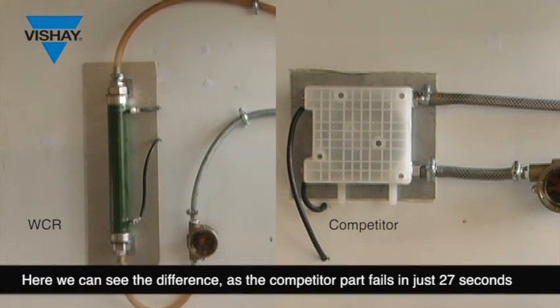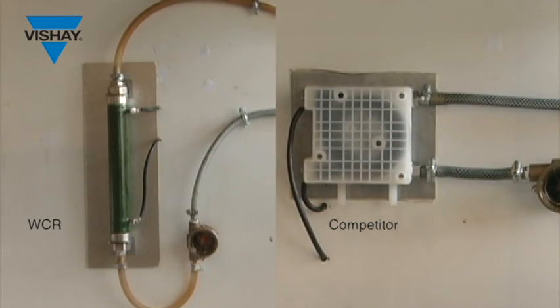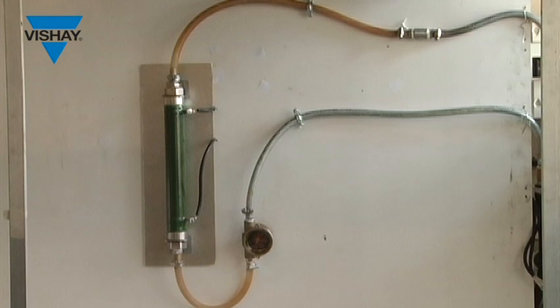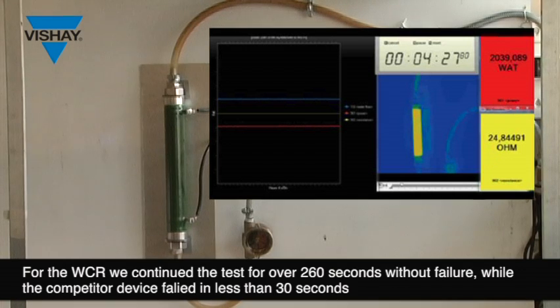Here we can see the difference between the two products. The competitor failed after 27 seconds. On our WCR, we continued the test until 267 seconds without any failure.